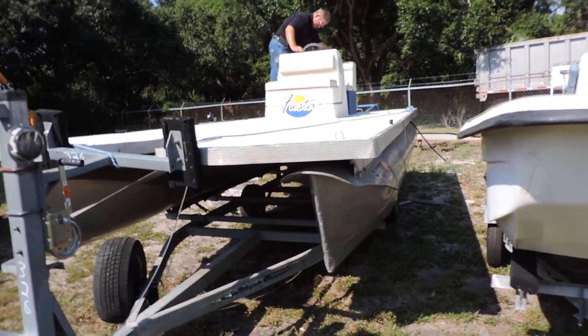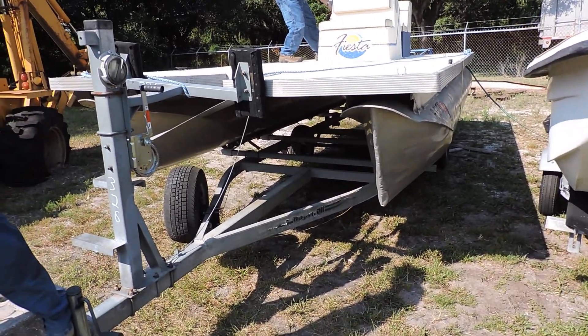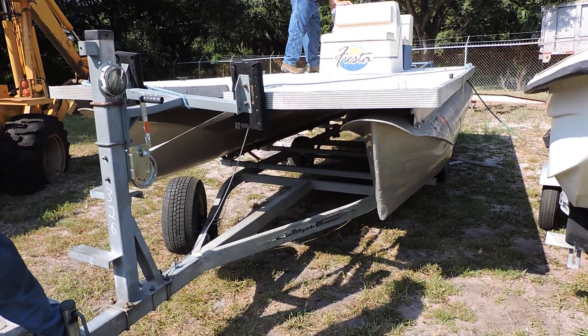And it looks like it's a Fiesta. This is lot number 326 with a trailer.